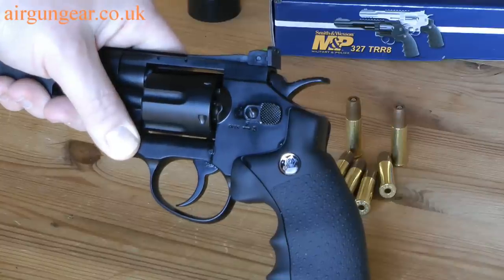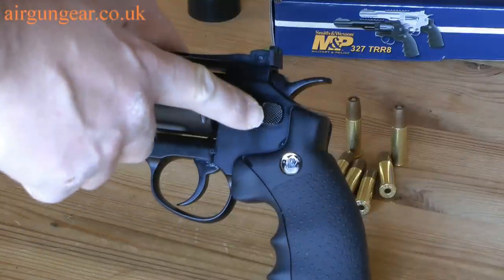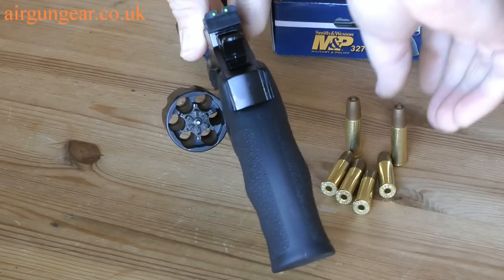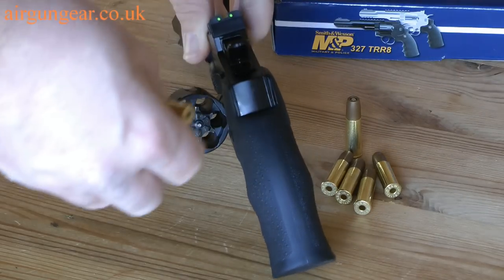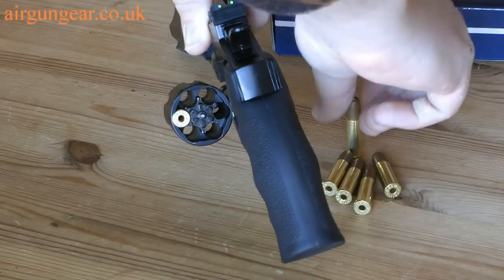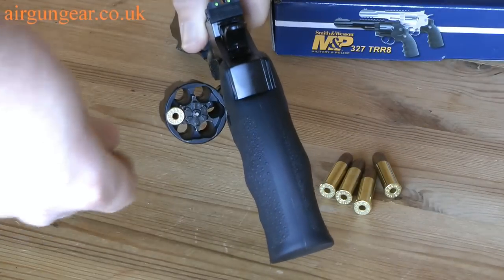The pistol has a safety mechanism and a button that releases the revolving barrel, and it's right there. Once your barrel is out, you take your cartridges and slot them in all the way round.